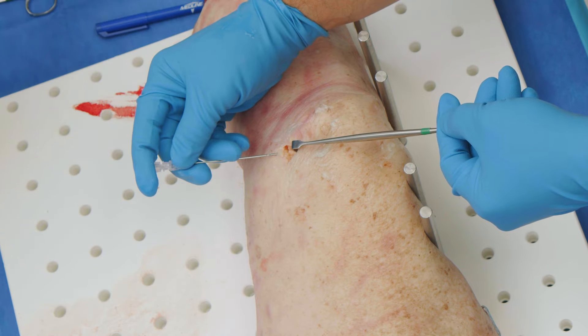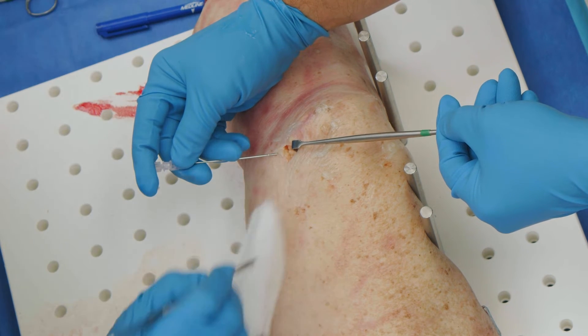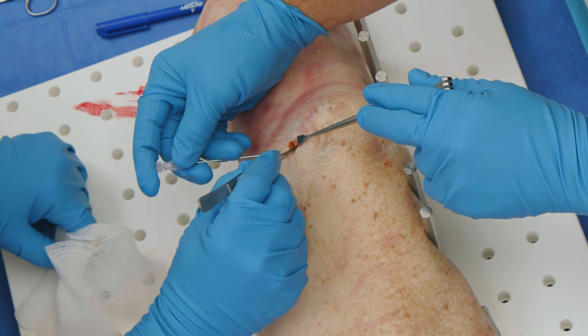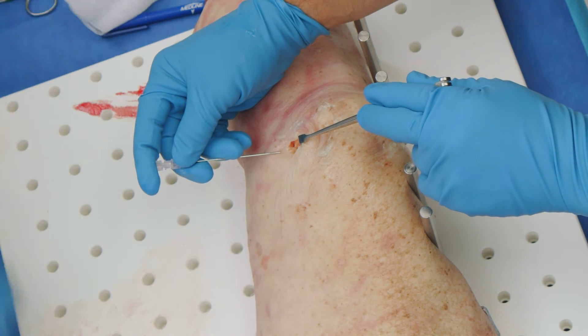I'm going to clean off the superficial aspect just a little bit to get some soft tissue off and get a better visualization. Now I can see it really nicely — and there it is right there. Now we're ready to go and put our anchor in.